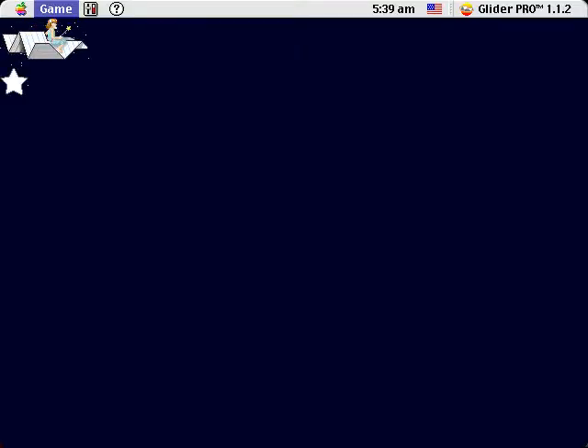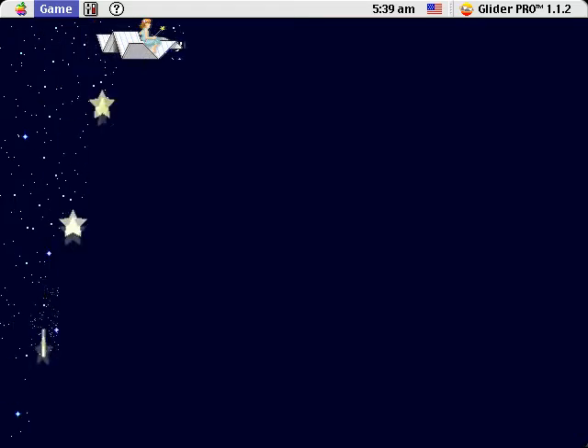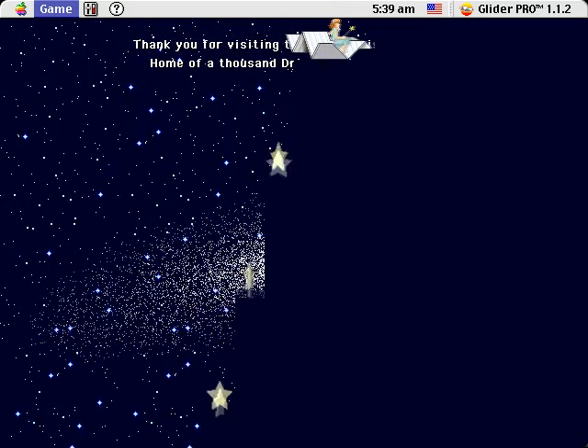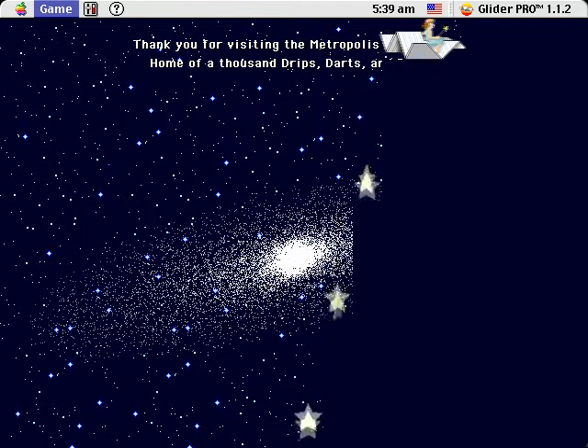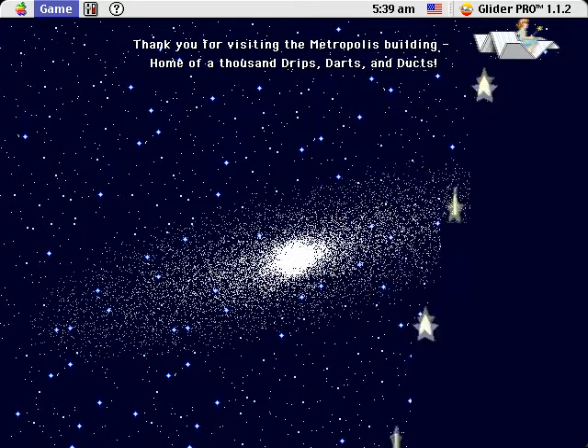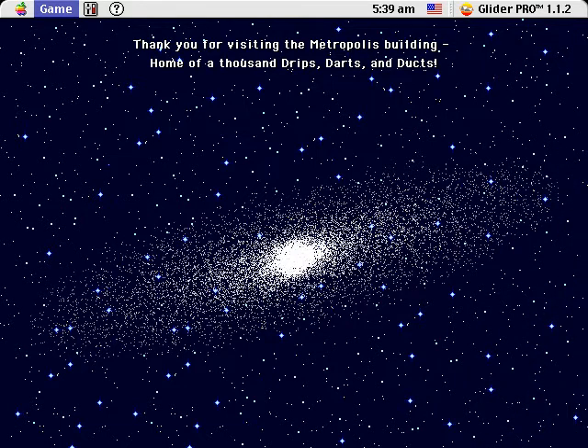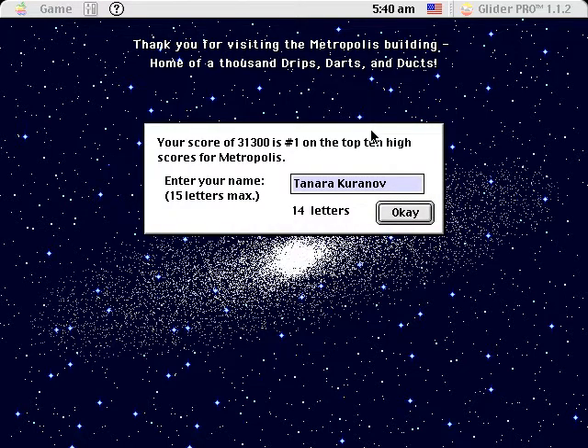You have to pick up the items to get through certain rooms of the house, so I don't even think that would work. That's Metropolis — it's a beautiful little house with custom graphics and whatnot. Thank you for visiting the Metropolis building, home of a thousand drips, darts, and ducks. It's beautiful, but it's got at least a couple of spots where if you don't do the right thing, you're starting the house over again.